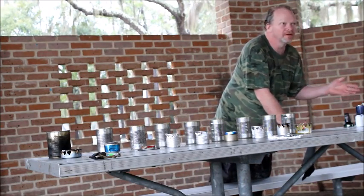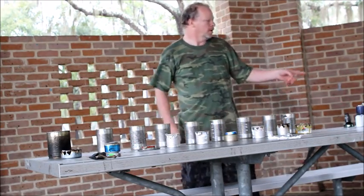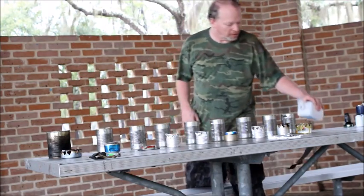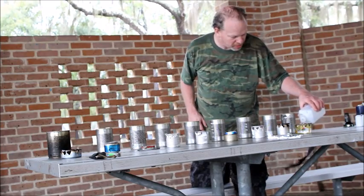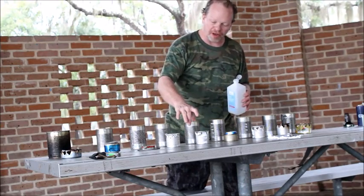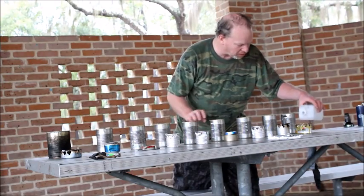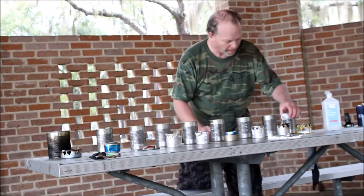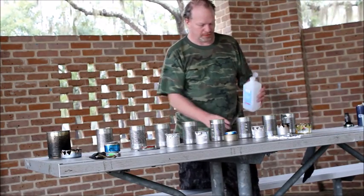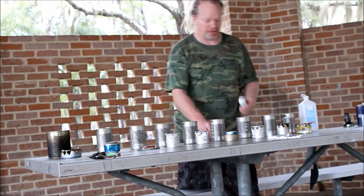I got some alcohol over here — rubbing alcohol and hand sanitizer. I'm going to pour a little alcohol in each one of these. This is one-fourth cup of alcohol in one of these bottles. Each cup contains two cups of water, and the test is to see how much alcohol it takes. Man, that's a lot of alcohol — one-fourth cup in each one of these little bottles.